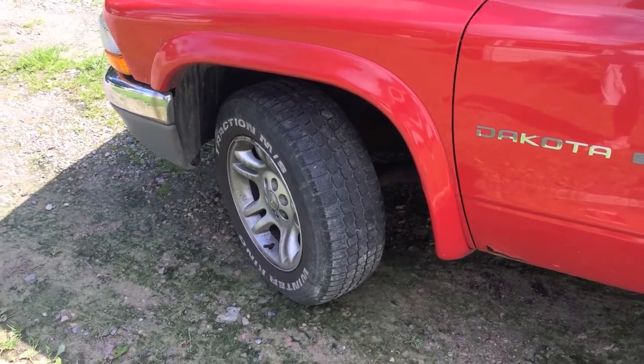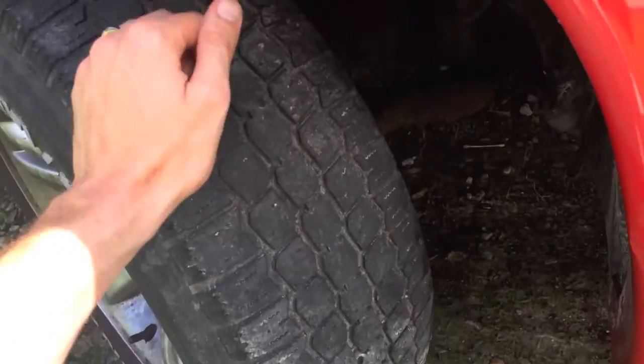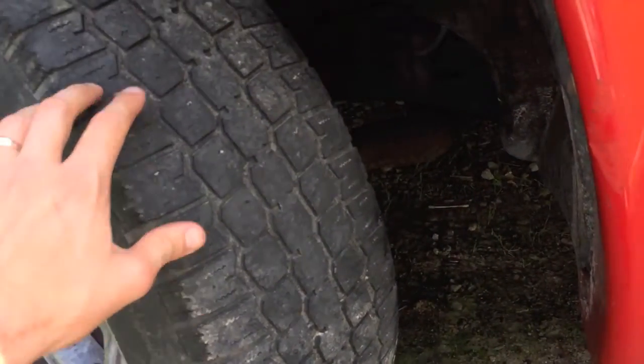This is also a good time to check that brake line and make sure it is secure — no leaks or any loose ends. I didn't feel like taking the tire off so I turned the tire in a way where I can hop back here and see that brake line right there.